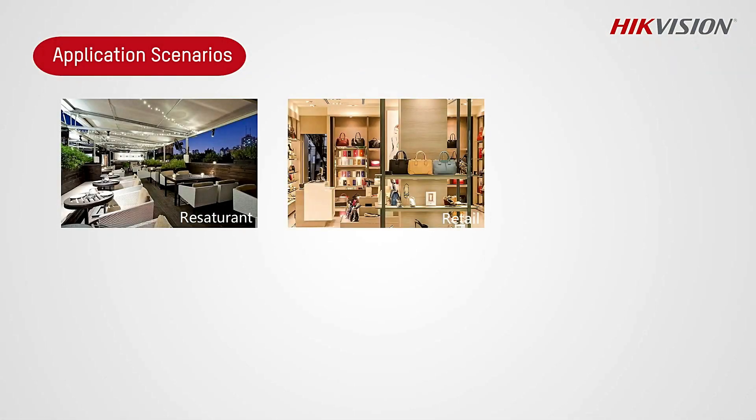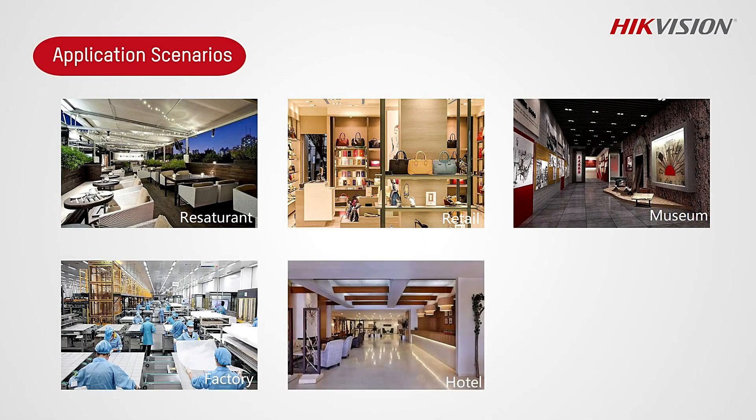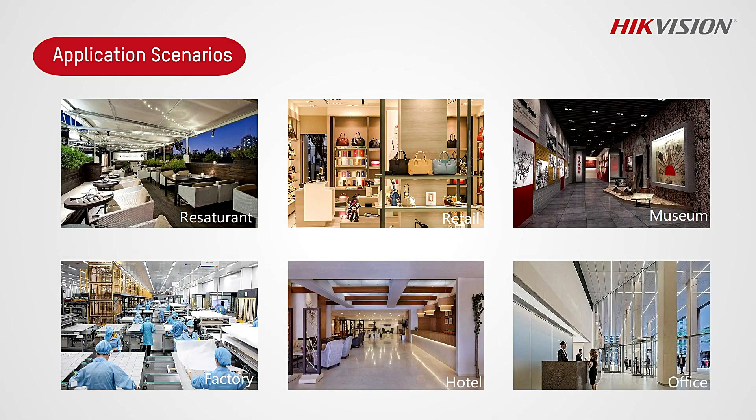Application scenarios: Restaurant, Retail Store, Museum, Factory, Hotel, and Office.